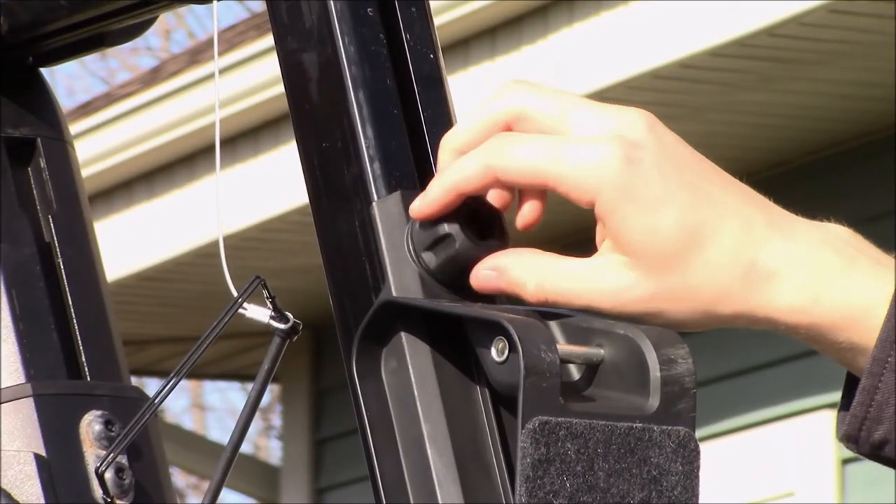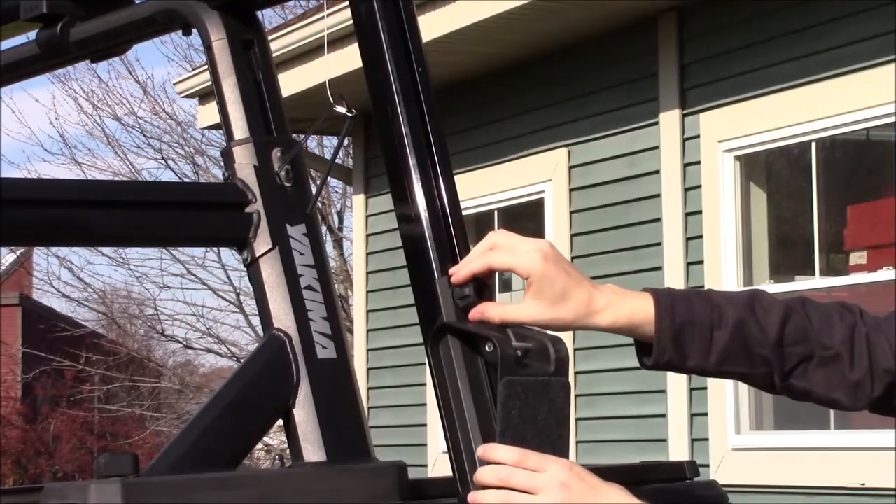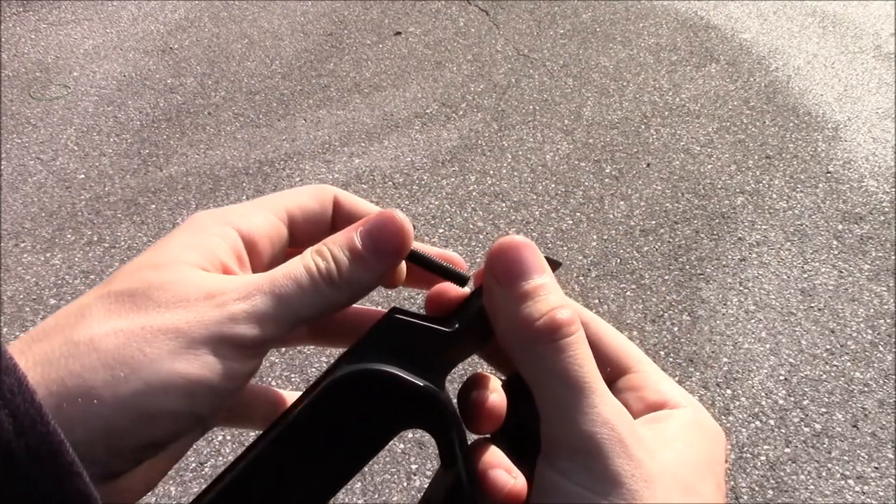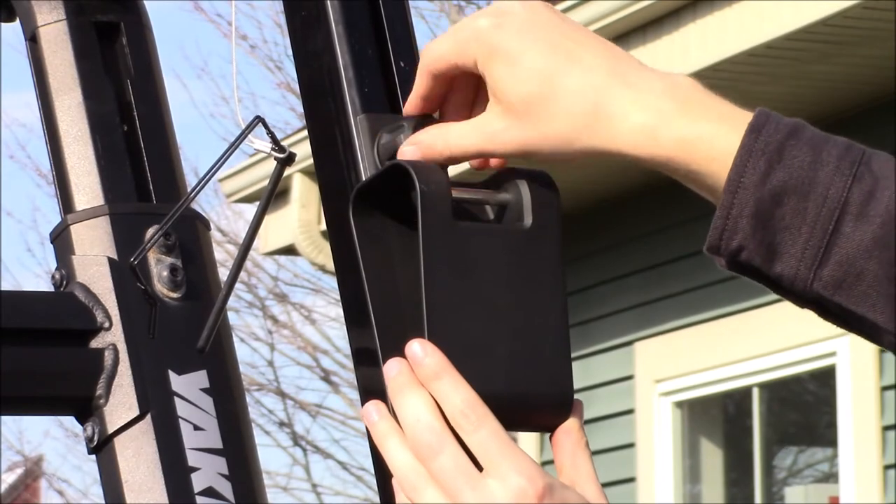To do so, loosen the knob on the pre-installed kayak saddle and slide it out of the T-Track. Swap out the knob and the T-Track bolt to the SUP saddle and repeat the same steps in reverse to install the SUP saddle on the Showdown.